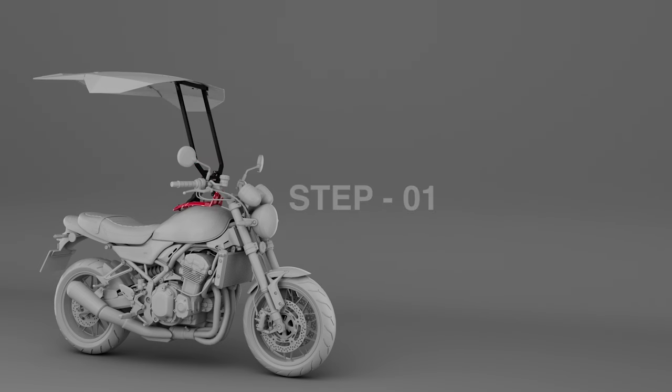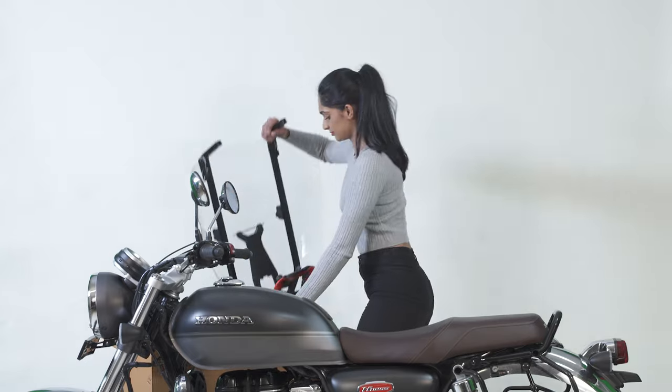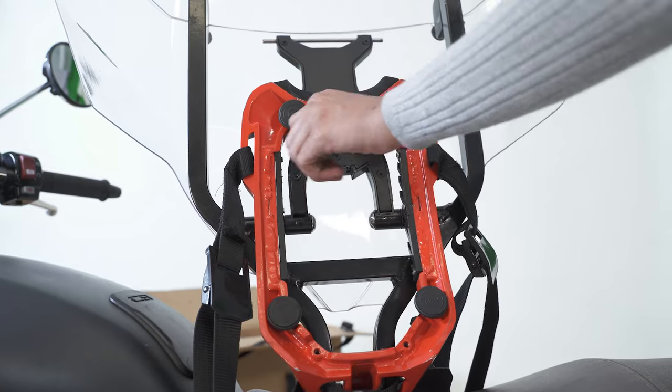Step 1. Look for the base assembly from the package. Rotate the base knobs as shown.